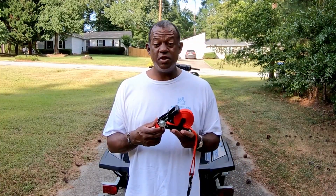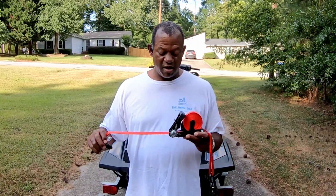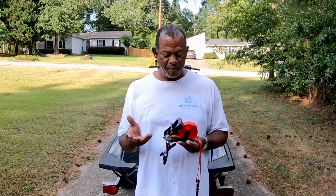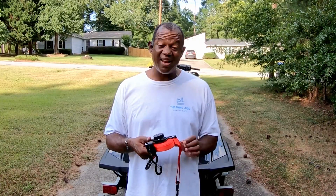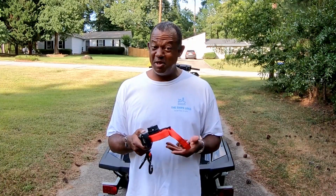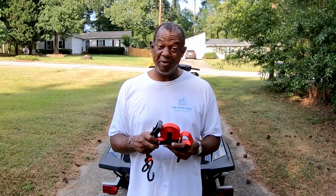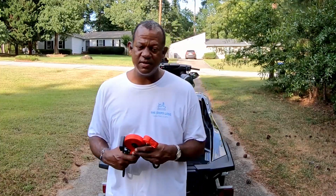Now at first glance the cool thing about this you can already see — it actually pulls out when you need it and it automatically retracts when you're done with it. So you don't have to deal with all the tangling you get with most straps out there. I can also tell it's pretty solid construction, evident of somebody who's been building these for a while and really knows what they're doing. Let's see how easy it is to strap the back of your ski down to your trailer.